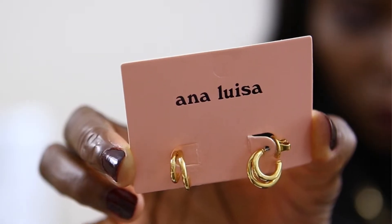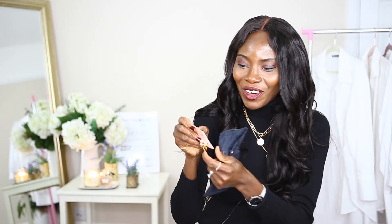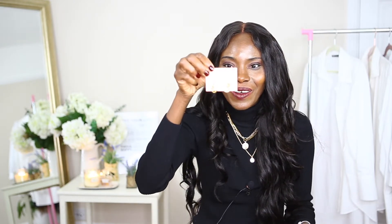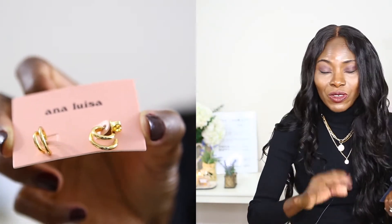The gold color is very very rich, and at the back they wrote 'they look good, attached to me, even better attached to you' — that's a really cute little message! This earring is so beautiful. I'll have to put it on for you guys to see. I'm going to be wearing this earring to style everything I'm doing today, so you'll see the same earring in my ear throughout.